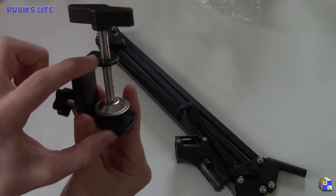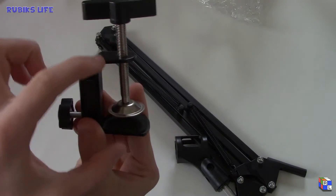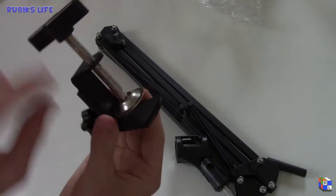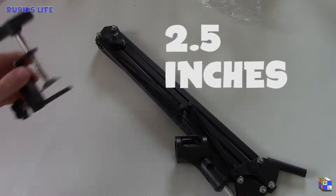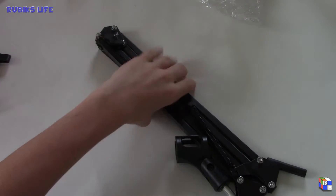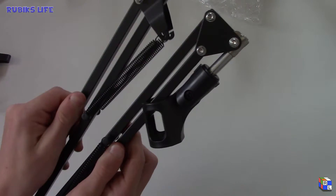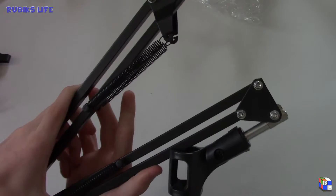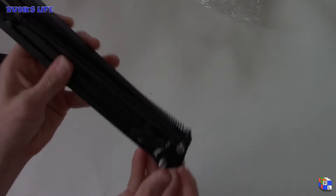Here is the clamp — I'll measure it and tell you guys in the text how wide it goes, but basically you unscrew it, put it on your desk, and clamp it shut so it stays there. Then this is the actual scissor arm which expands like this. I'll do a setup in just a minute. Here's the actual piece and the Neewer stand.